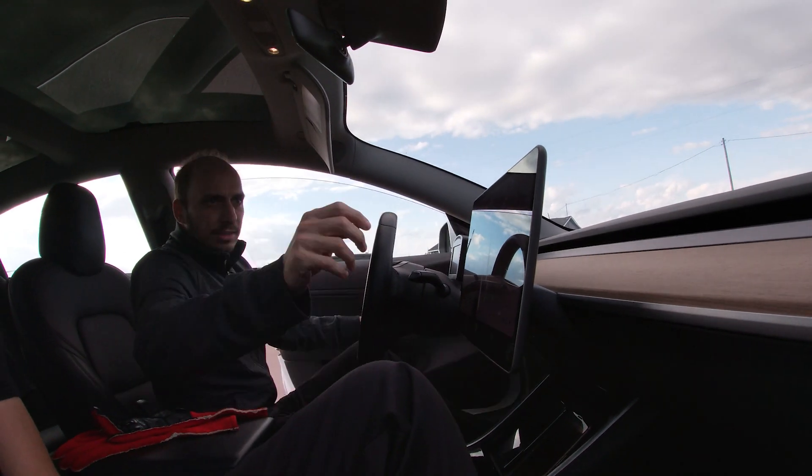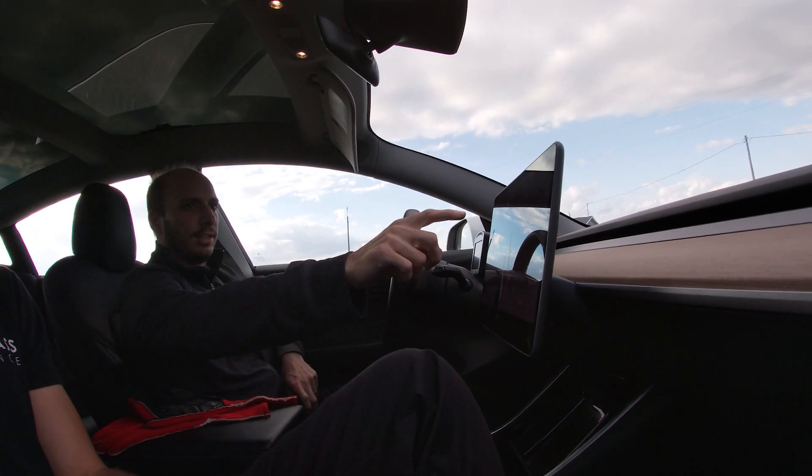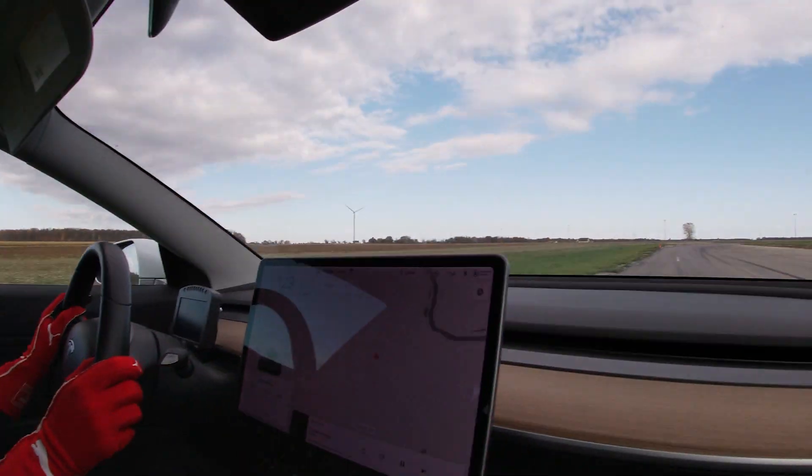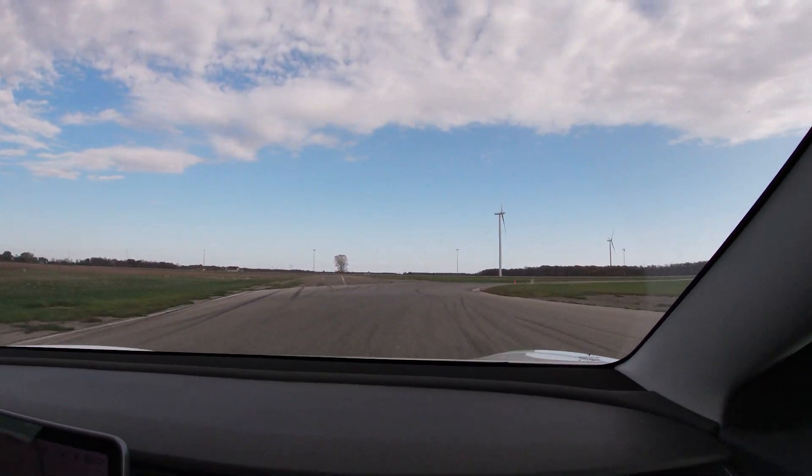So we're trying to do consistent 29-second laps. I'm going to do my best to not get sick. Good luck. Alright gents, here we go — let's get warmed up here.